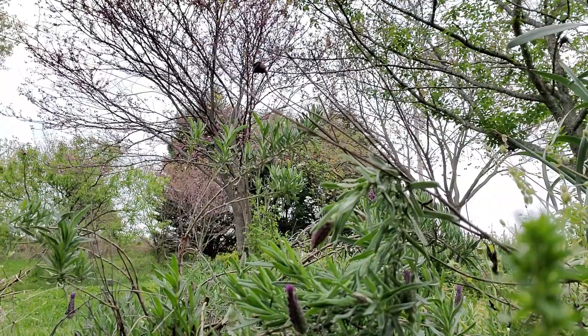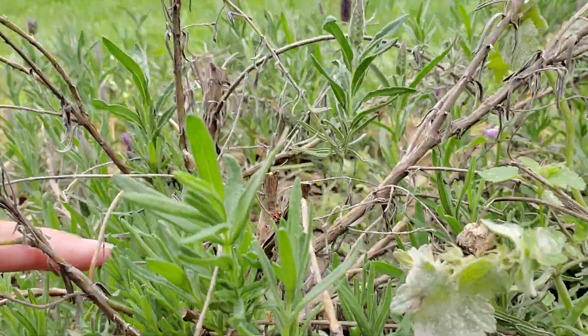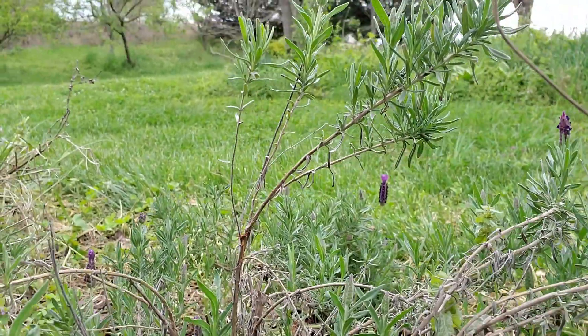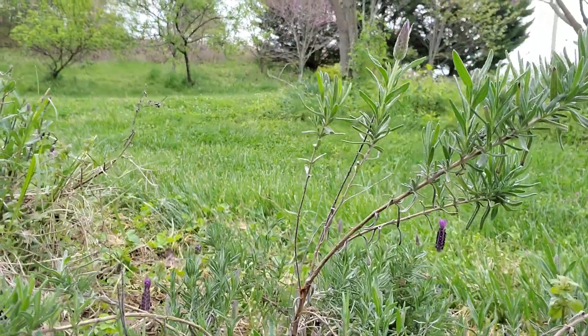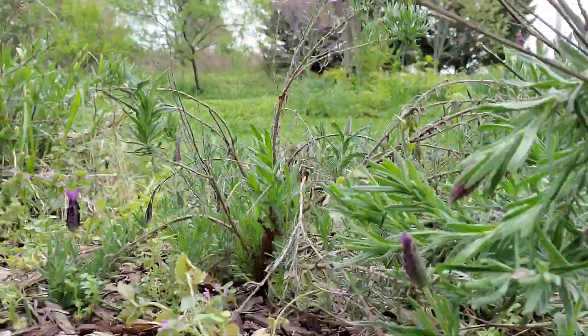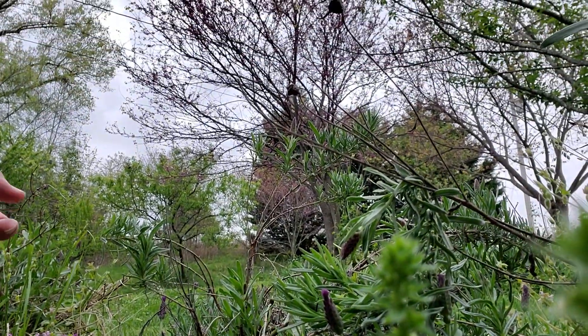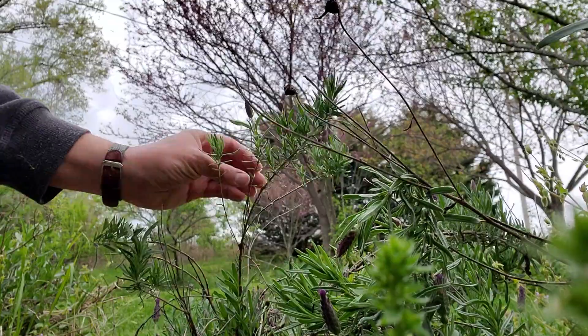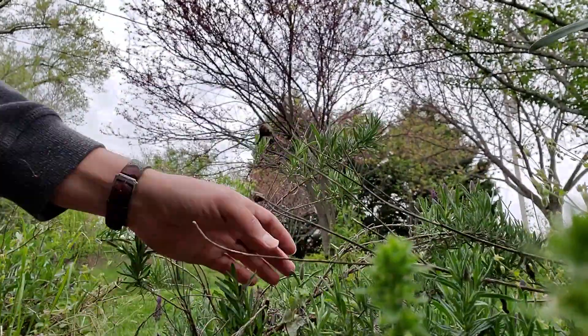If you look really close over here, we've got a good amount of new foliage right here. So it's usually not something to worry about if you've got a ton of dead growth on a plant, as long as there's still some green happening on your lavenders. We've already got some flower buds happening, and it's going to come back just fine.